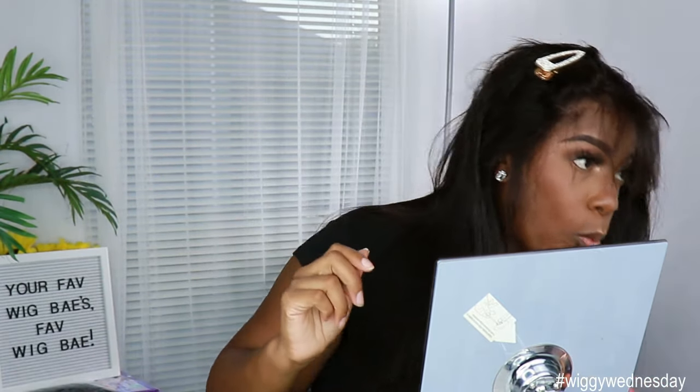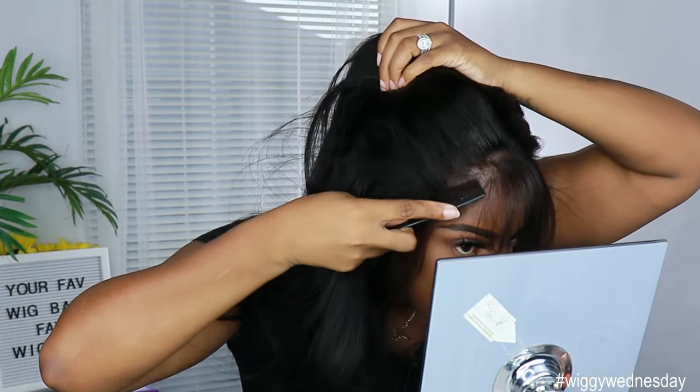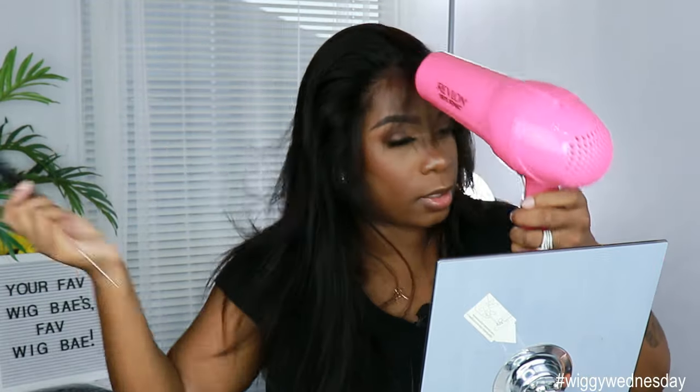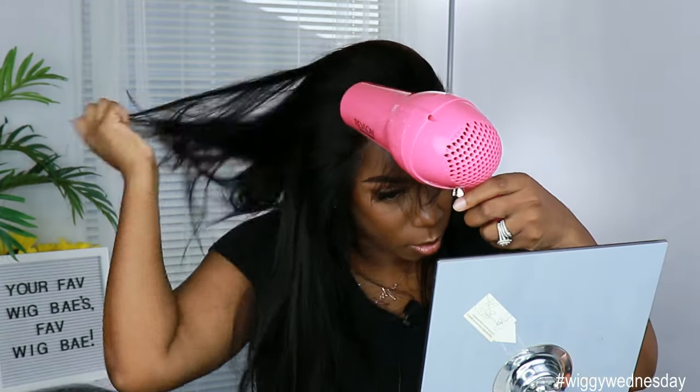That's how they cut the bangs like that — pretty neat! Right now I'm going to use the blow dryer on high heat to kind of mold the hair up into the ponytail style I'm going to do.